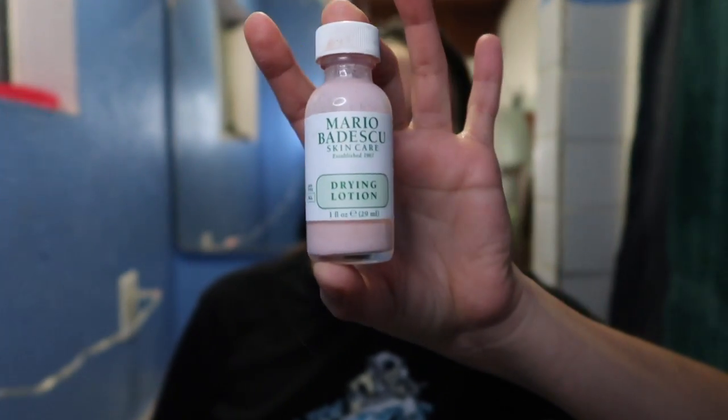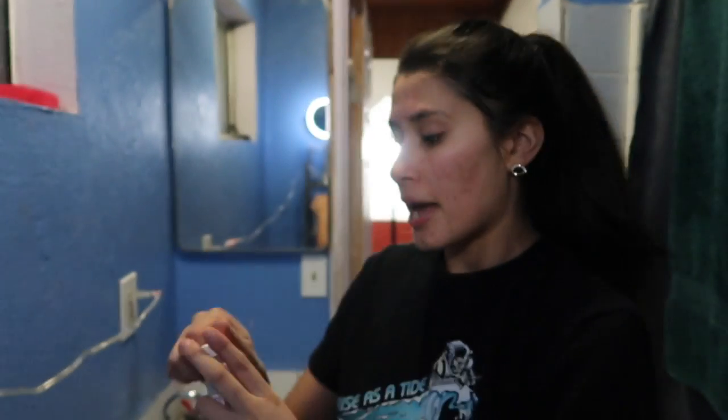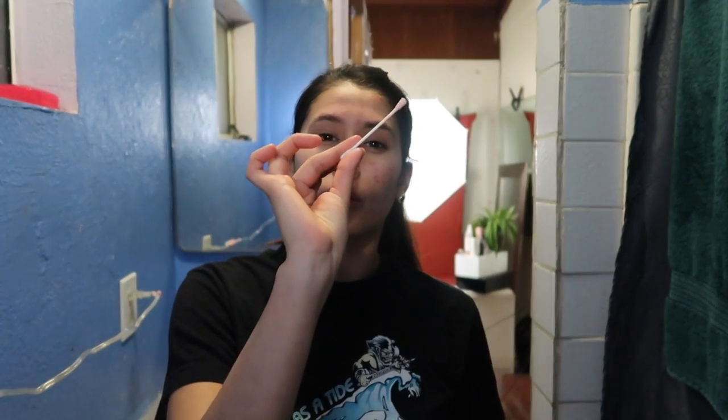If you guys have not tried the Mario Badescu drying lotion, you definitely need to try it. It's a spot treatment — you just get a little cotton tip and apply it where you have pimples, and I promise you'll wake up the next morning without them. I applied it tonight and tomorrow I'll wake up without them. This is honestly a miracle — I've been using it for about a year and I've seen a huge difference.